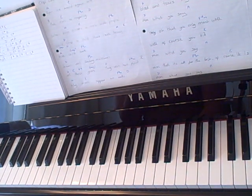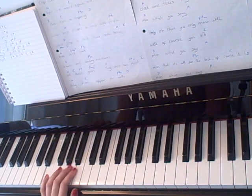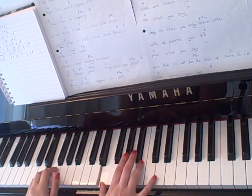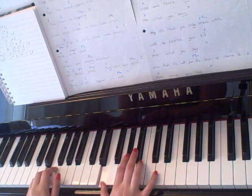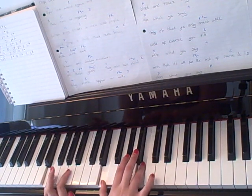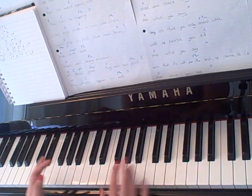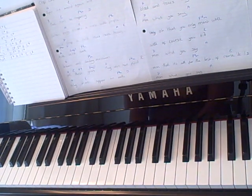And then the next one that comes up is E, which I play with this E down here in my left hand with E, G sharp and B in my right hand. And obviously if you know the song you can kind of emote it the way that you think it should be played.